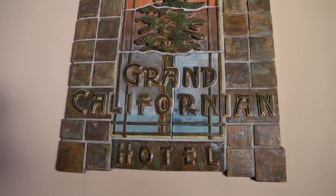Hello, welcome to Tile Coach. I'm Isaac Ostrom, and today I'm standing in a shower at Disney's Grand Californian Hotel.